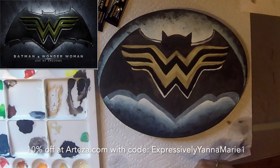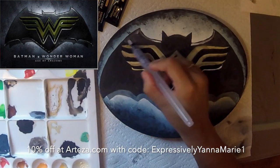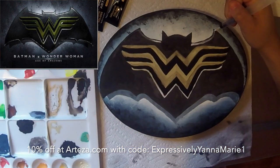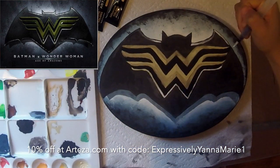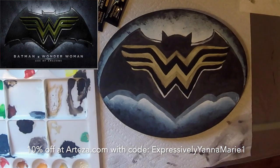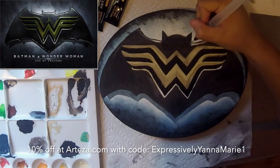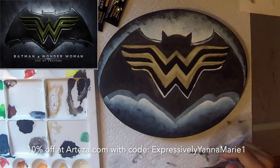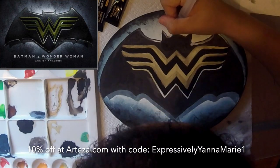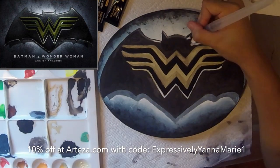I'm actually using the Arteza water brush pen that was included in my set of premium watercolors. I have that included in my Arteza swatches video, so definitely check that out — you can see how beautiful their watercolors, gouaches, and their portrait-toned Everblend markers all look in that swatches video.